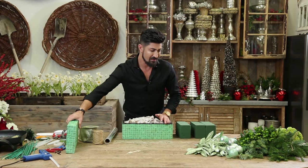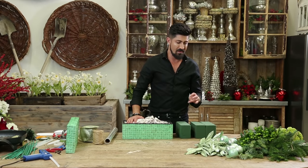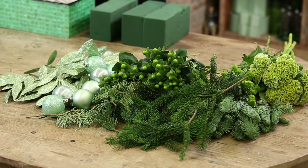The real simple thing about this is everything that I'm using in the arrangement is going to be greens. It's got green coxcomb, it's got green mums, green coffee beans, evergreens, green ornaments, and glittered leaves.